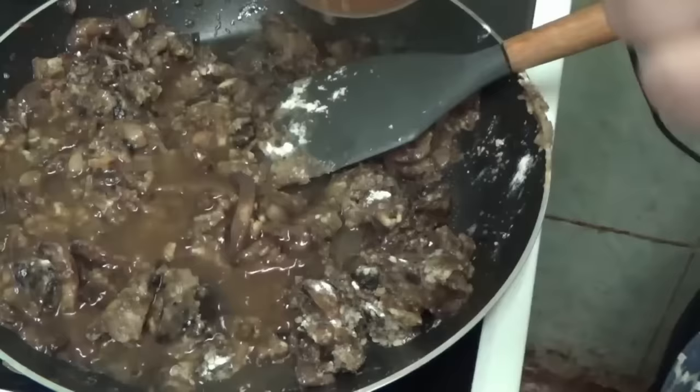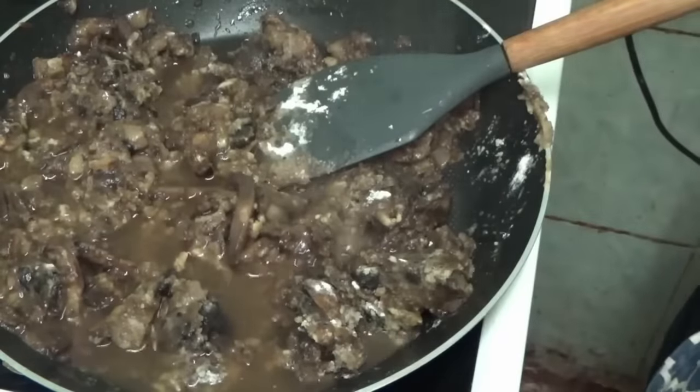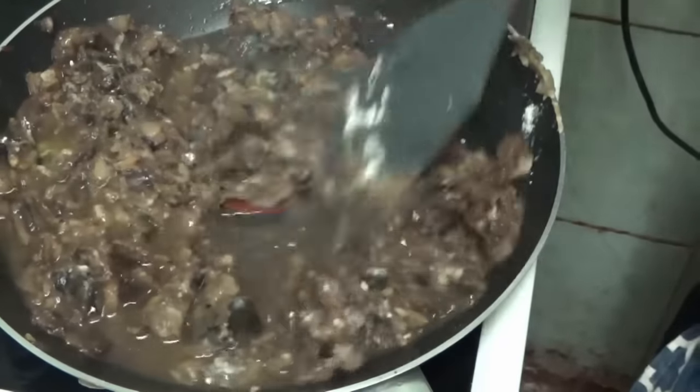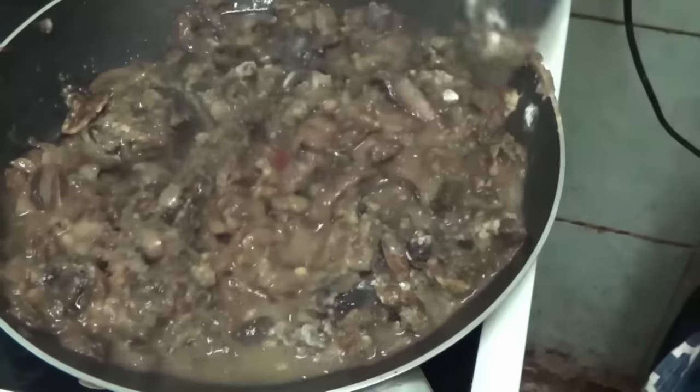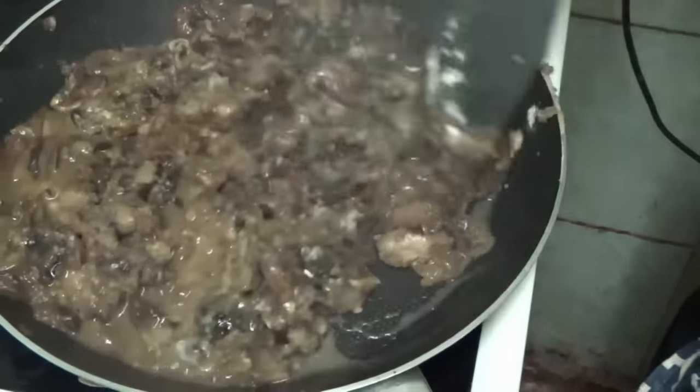YouTube cooking — it seems to be all I talk about on this channel anymore, and you know what? I'm okay with that, because there will always be a new recipe for somebody to mess up, and today, that's exactly what happened.